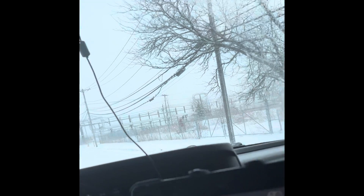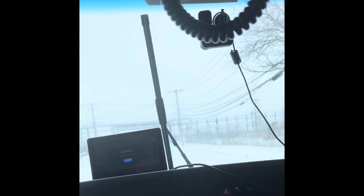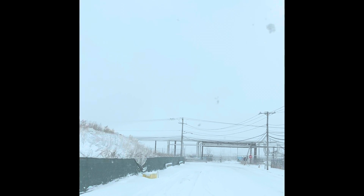I may have to switch out the driver and passenger side nozzles, because the driver side just puts a good amount in the center of the windshield and the passenger side has a high pressure and sprays from bottom to top. I think I dug out the driver side nozzle a little too much.